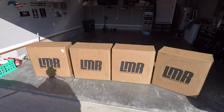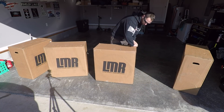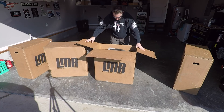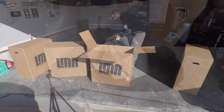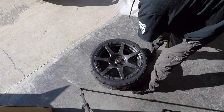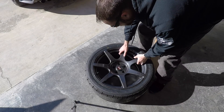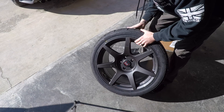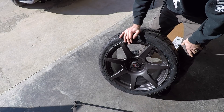Alright, so right in front of me we have four big boxes from Late Model Restoration. I bet you can't guess what's inside. So these are the LMR 350R wheels. It is a liquid graphite finish and they are fitted with the Nitto 555 G2s. It's a 285 in the front setup by a 305 in the rear and these are 19 inch wheels.